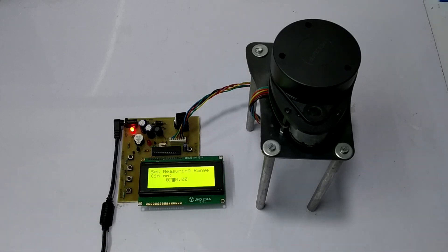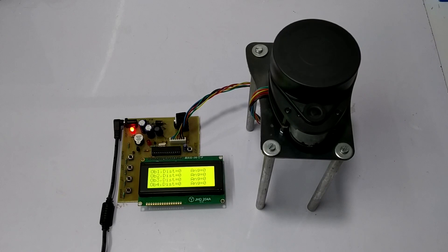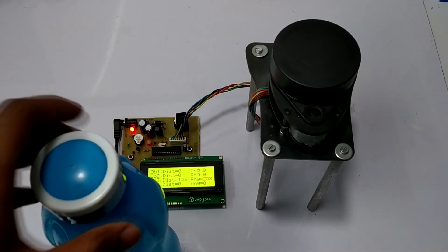Let's initialize the project by pressing the Enter button. So the system measures obstacles within a range of 250 mm.